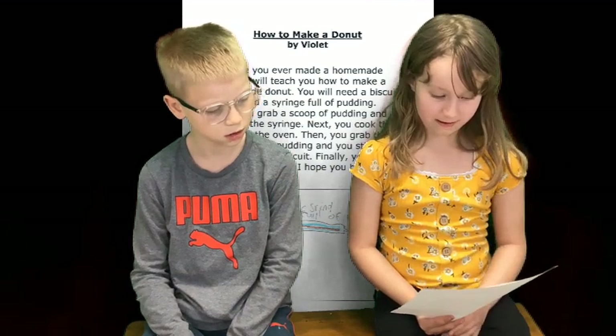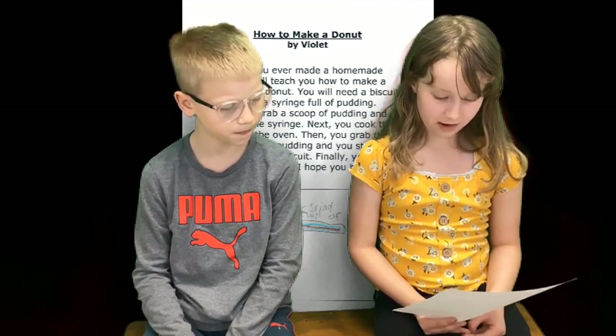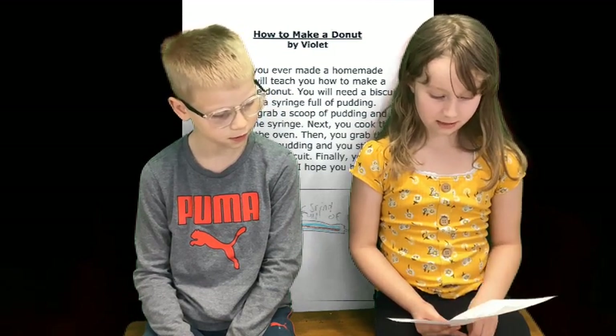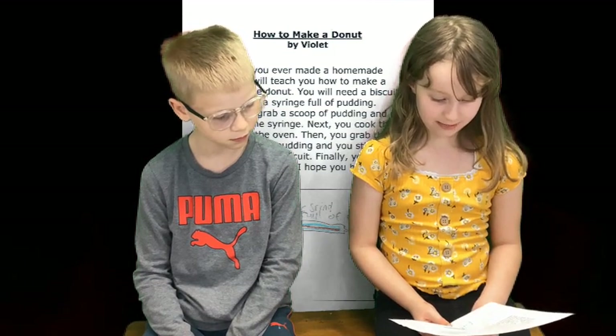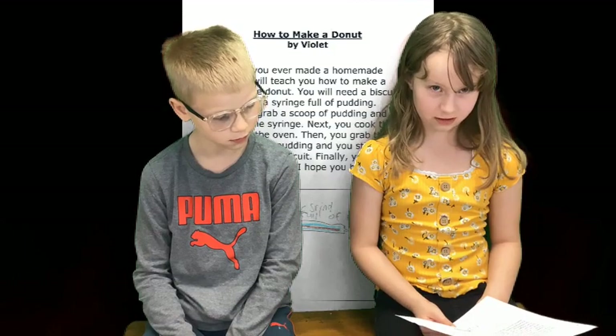First, you grab a scoop of pudding and put it in the syringe. Next, you cook the biscuit in the oven. Then, you grab the syringe full of pudding and stick the pudding in the biscuit. Finally, you have a homemade doughnut. I hope you have a delicious doughnut.